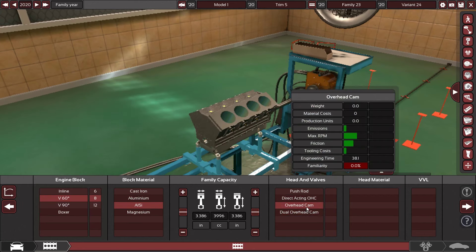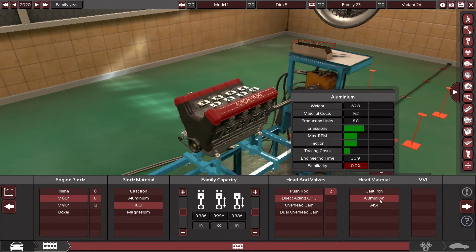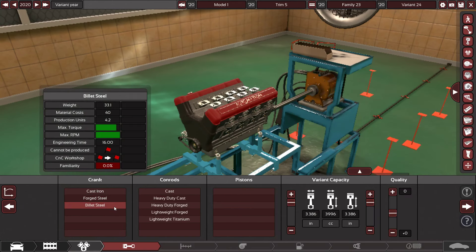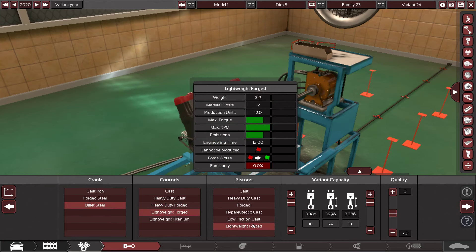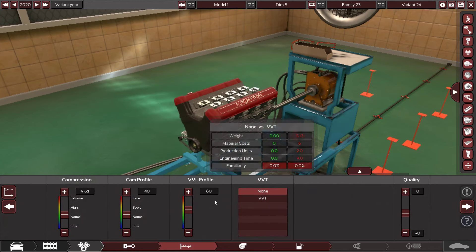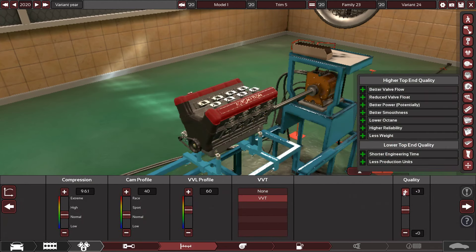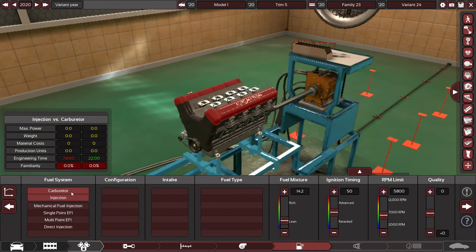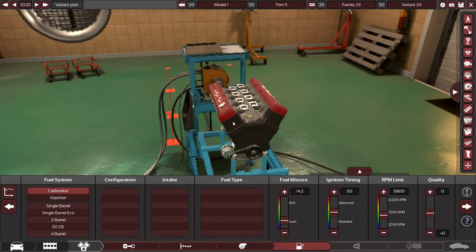It's going to be made of that material — I don't know what that's supposed to be. Direct acting, of course. The head material is going to be the same as the block. It's going to have VVL. Lightweight forged for both pistons. Compression is going to be fine. No turbocharger.